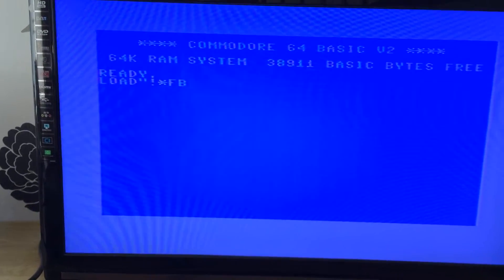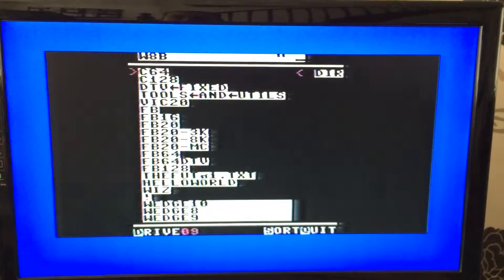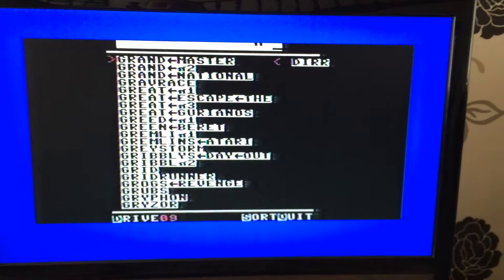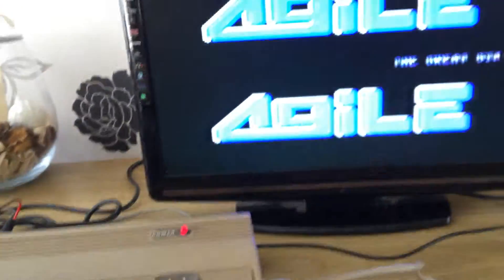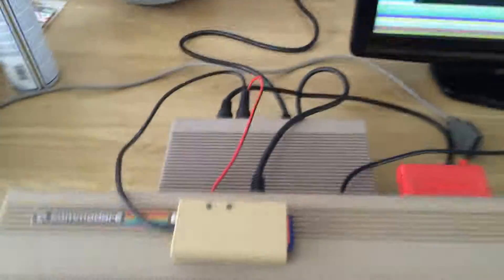I'm going to load up a game using the SD card, which I've got set to device nine. Let's go for Gianna Sisters. Okay, so we've got that loading from device nine on the SD card right now. There's a crack intro screen there, and the decrunching is going on — the loading is already finished from the SD card.